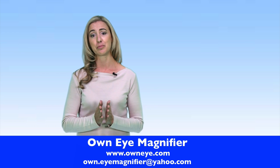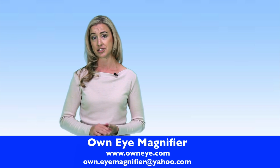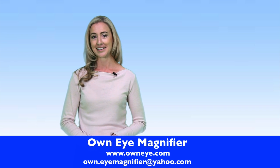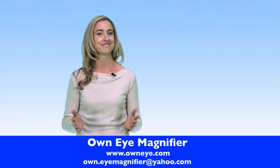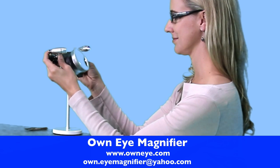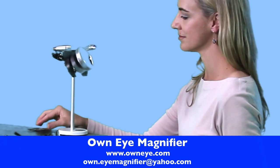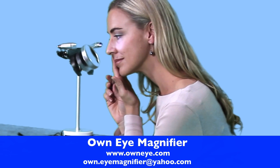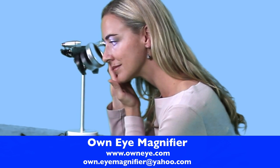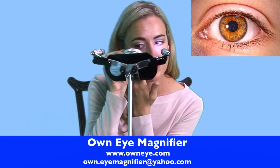Not having your ingrown eyelashes removed results in ongoing pain and can result in damage to your eye. At last, there is a solution. OwnEye Magnifier was created specially to assist with the removal of ingrown eyelashes. It's simple to use and the clarity with which you will see your eye is nothing short of amazing. And you don't need to wear your glasses to be able to see your eye and eyelashes with perfect clarity.